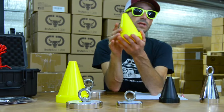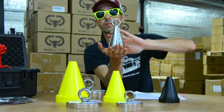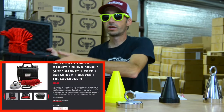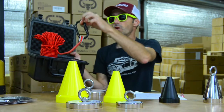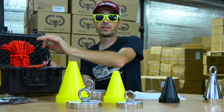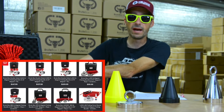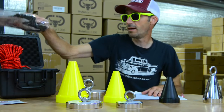These magnets are also available in the Brute Box, which comes with the rope, a pair of gloves, and thread lock. The rope already has a rated carabiner attached, so this is a great value for someone who wants an all-in-one package. They have this in 1200 pounds — a really great package for people who want to get started in the hobby.